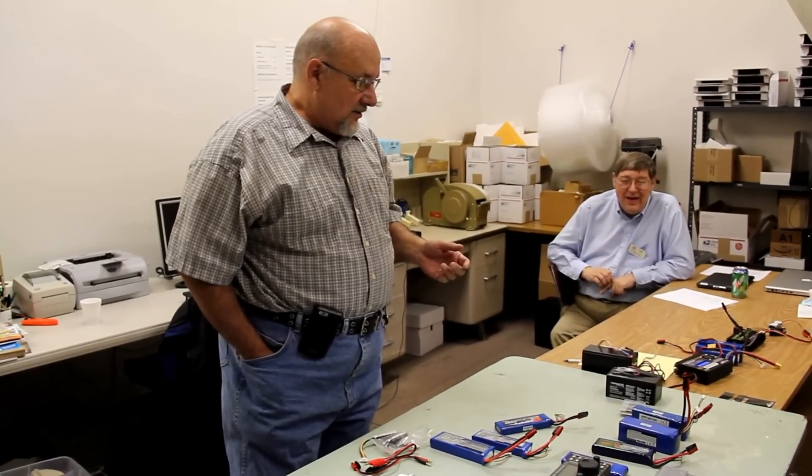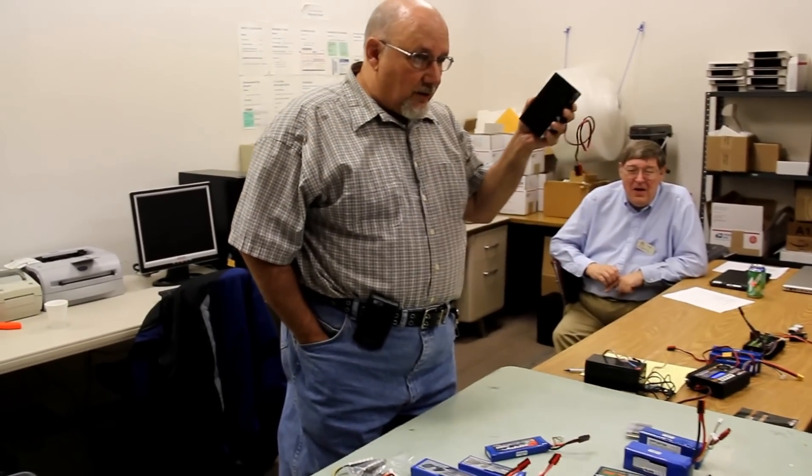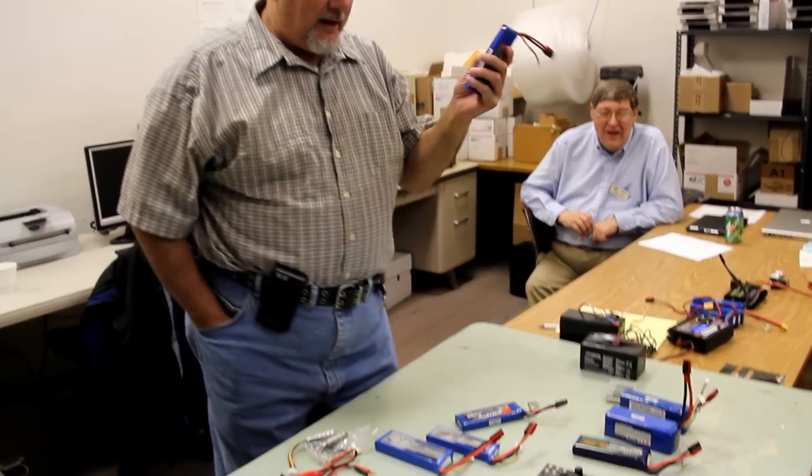A lot of people are talking about SOTA and portable operations. Frank and I have gone up a couple of times, and one of the nice things about SOTA operation is you're only there for two hours. So you don't really need a big battery like you'd need if you're going to spend the whole weekend. That allows you to select a much lighter battery, which is good for SOTA because you're supposed to do some walking to get there anyway.